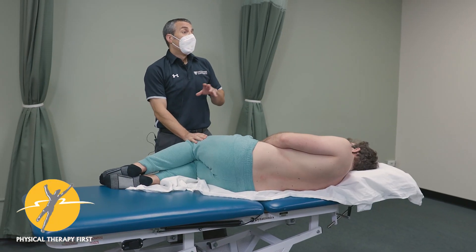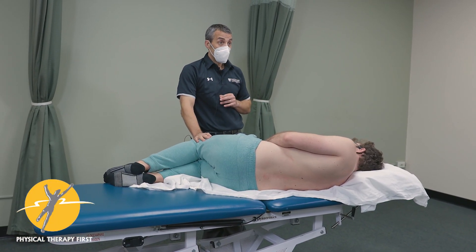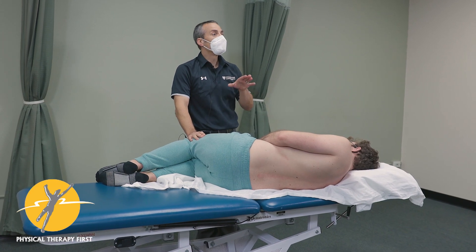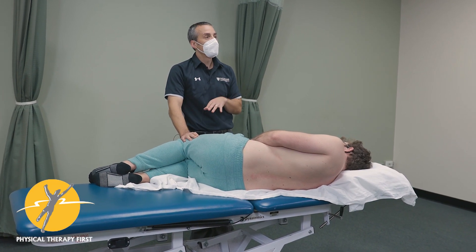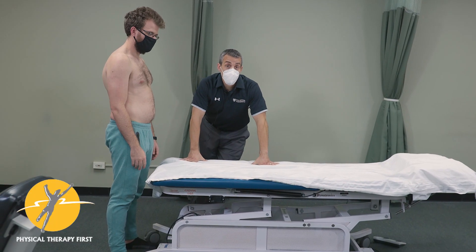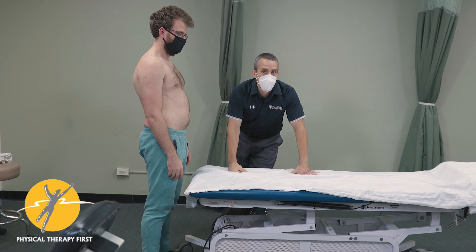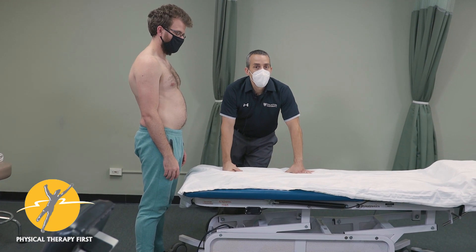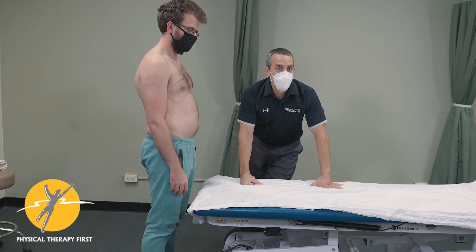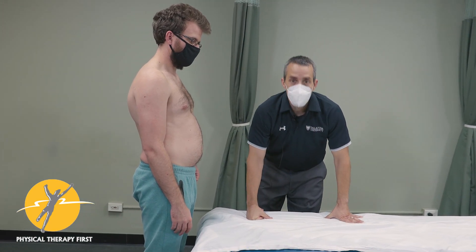I'm going to compare the prone instability test versus the anterior shear test. One I don't do in the clinic and one I do in the clinic. When we have somebody who can't maintain their neutral zone or is hypermobile, an indicator that your program is going to work — at least according to the research — is the prone instability test.